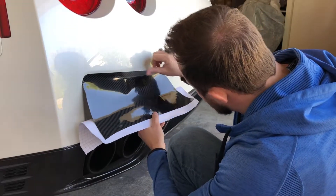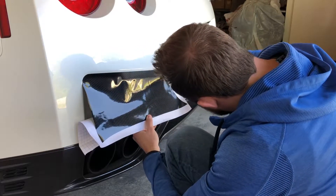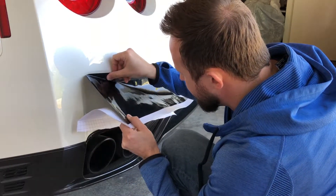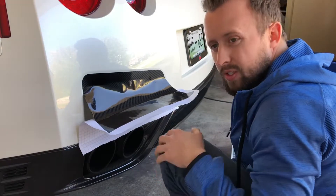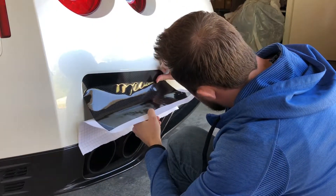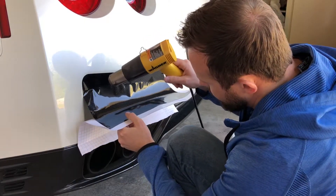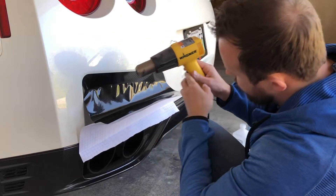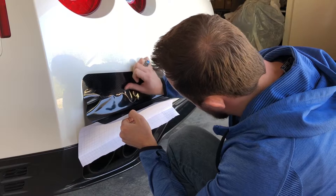At this point, if there are any bubbles, you can use the hair dryer or the heat gun you have, but it's really just a matter of slowly putting it down. You can use your thumb or you can use some type of squeegee, but you don't want anything that will scratch the vinyl. So just do it like this. If you need to use the heat gun, you can turn it on a low setting — don't want to melt it. This stuff takes the heat very well. Just heat it up a little bit at a time and then continue to push out the air bubbles and the wrinkles.